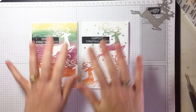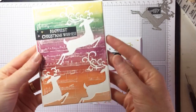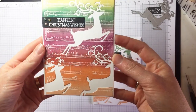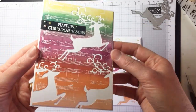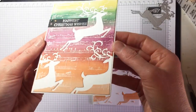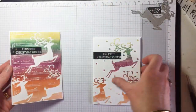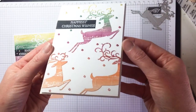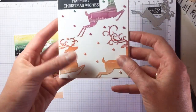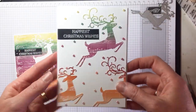So here are the cards we're making — it's a negative and positive card, getting the most out of one card front. This is what I'd call the positive card: it uses the majority of the card backing with our little dashing deer. And this is the negative version, which uses the cutouts of our card. Let's get on with it and start making!